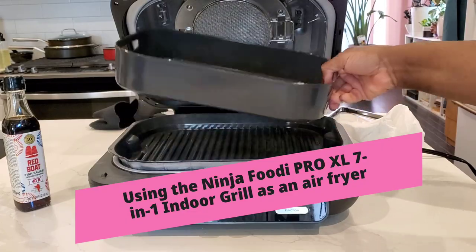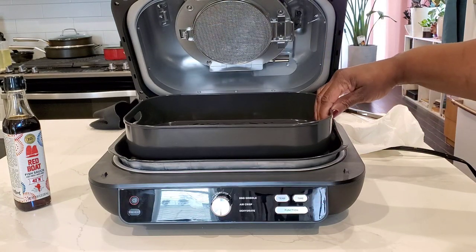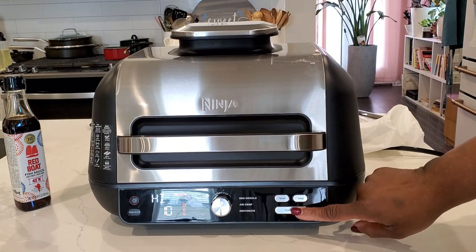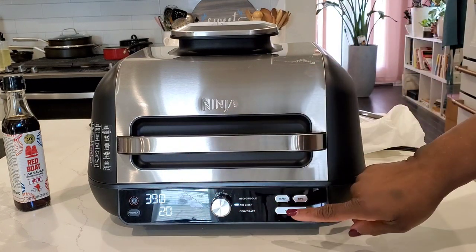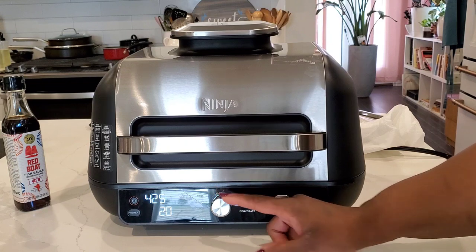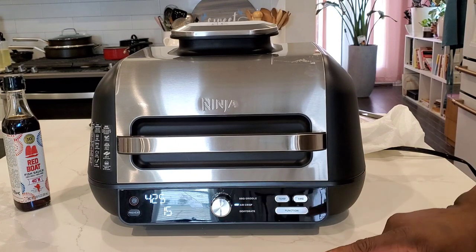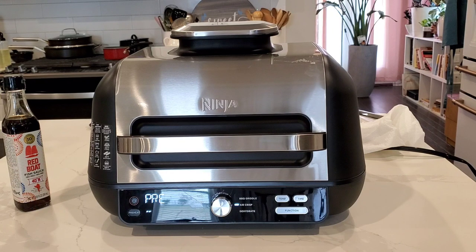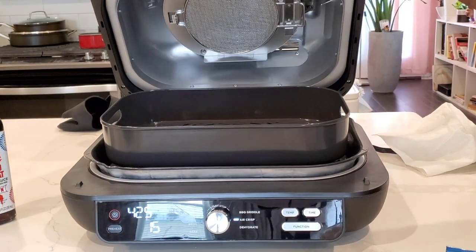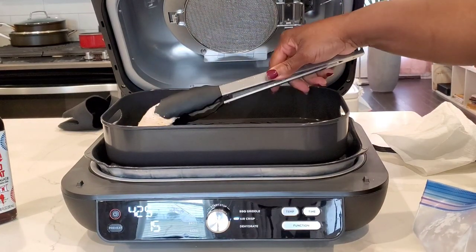I'm going to start my first demo by showing you how to use the air fry basket. I'm going to make my delicious Vietnamese-inspired chicken wings — air fried chicken wings — in the Ninja Foodi Pro 7-in-1 Grill Griddle. We're going to start off by turning it to the air fry function. Let's start with 425 degrees. This is my first time using the appliance, so we'll get it preheated and get our chicken ready. Preheating is done — the Ninja Foodi Grill says add food. I'll give you the recipe and all the instructions for this chicken in the description box.